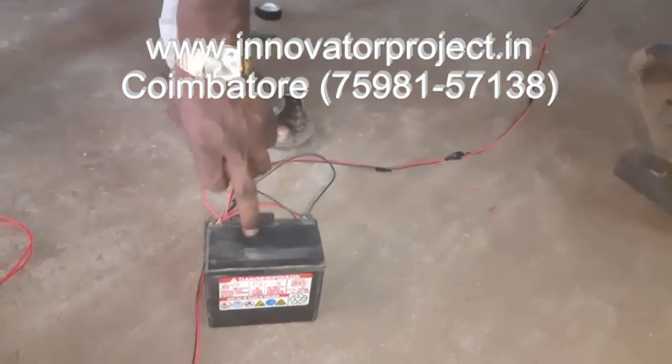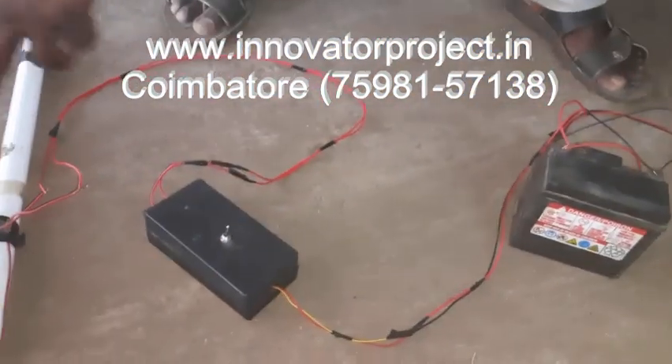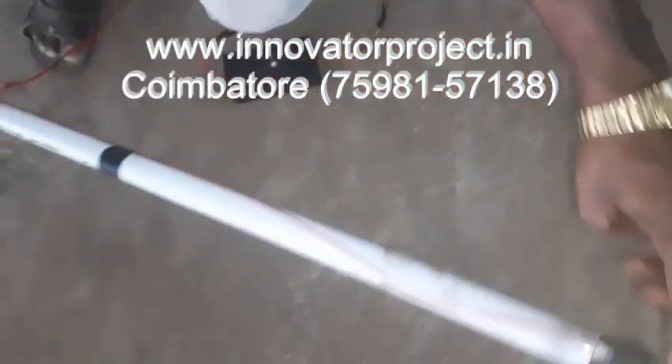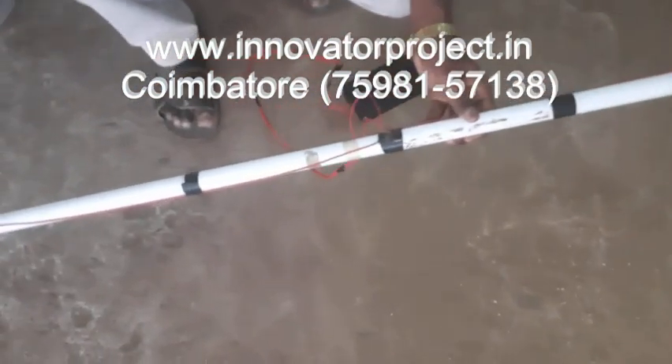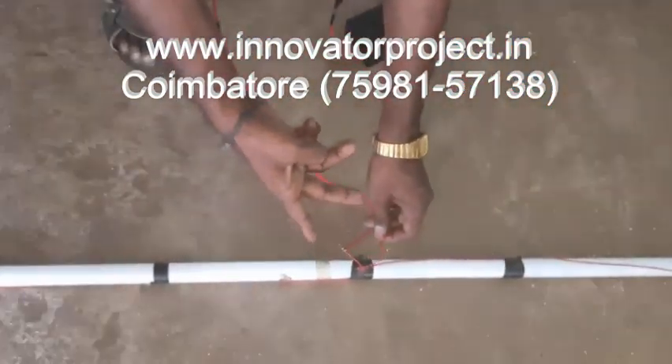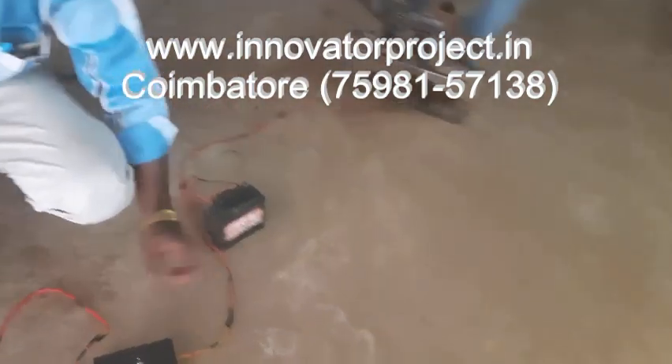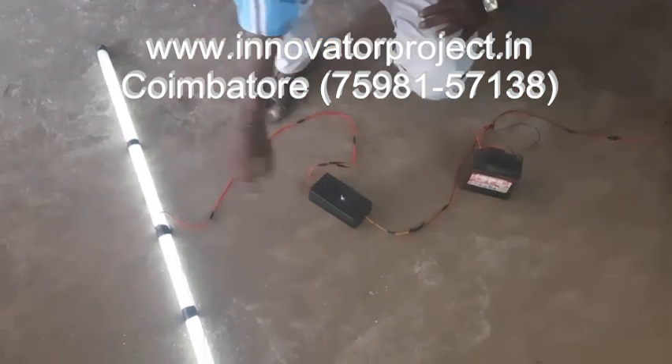This is the battery — total voltage 6 ampere. It has the battery, inverter, then tube plate. No need of choke. Here you want to connect these two terminals — two short one wire each. These two wires you can connect anyway. But here you want to connect block to block: red is the positive, black is the negative. You can connect at the end, then switch on — it will work. This is the fully raw setup.